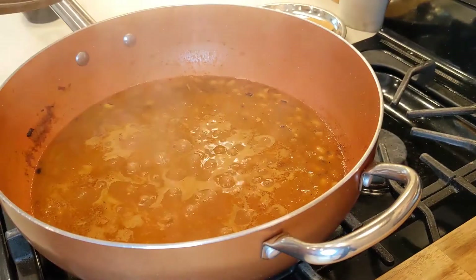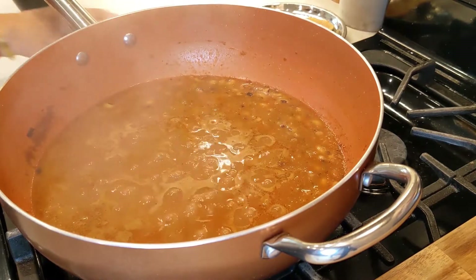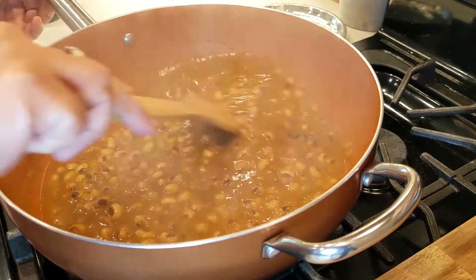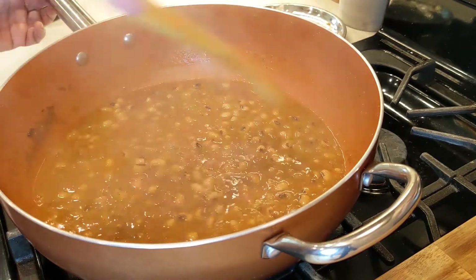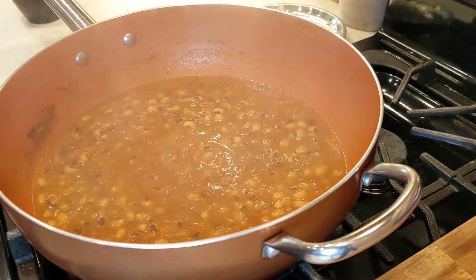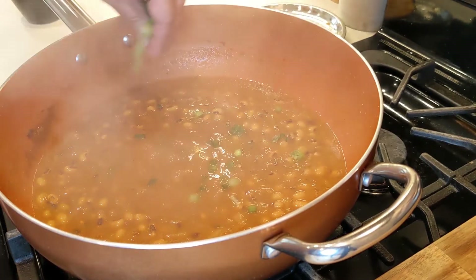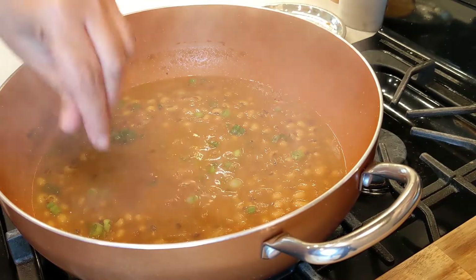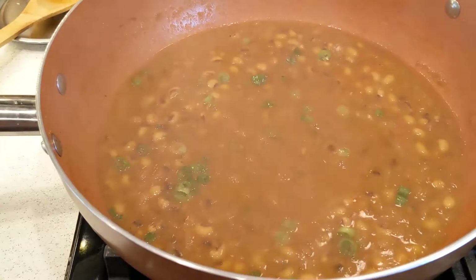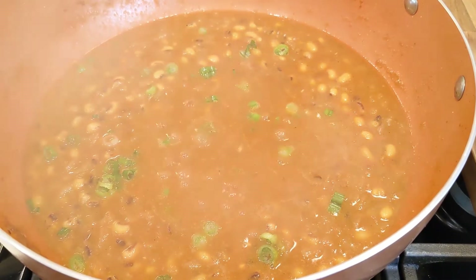Now let's check. It looks so delicious! We're going to garnish with our green onions. It looks so beautiful!